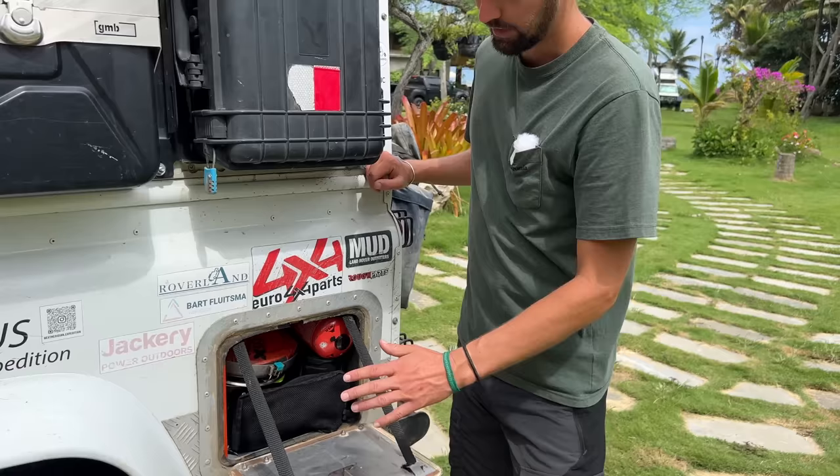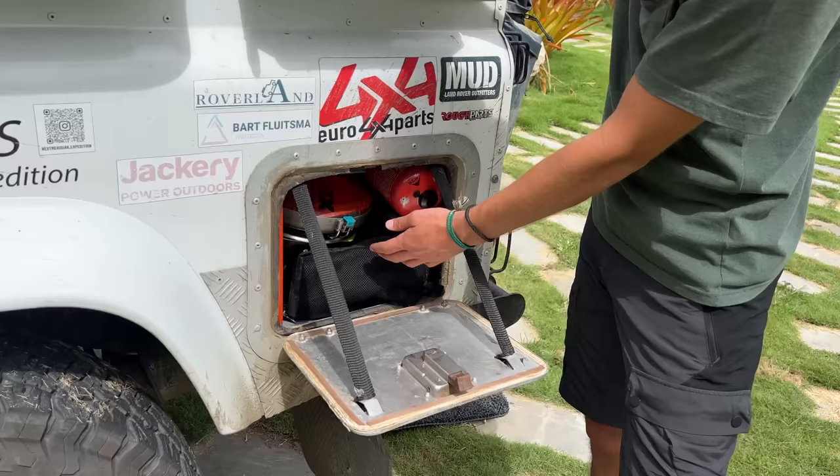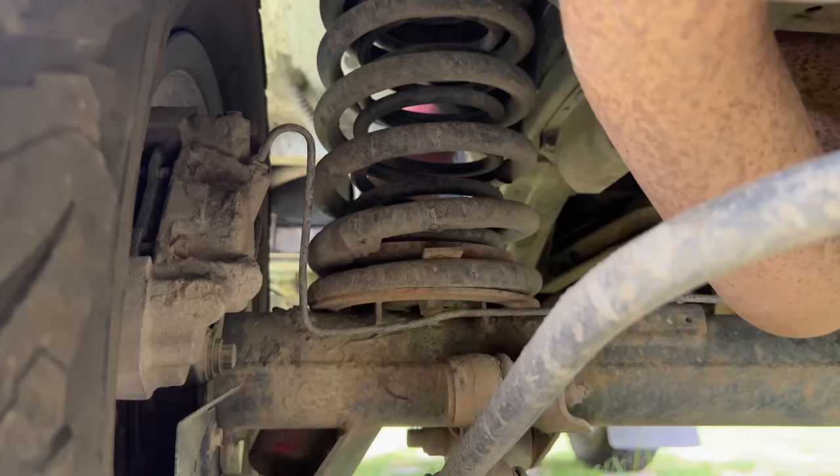We have this exterior box. In Europe you need to keep the gas bottle separate from the living area, but we don't have gas — we have fuel for cooking. So this is where we keep all our cooking utensils: the pans, plates, pots, and a little jet boil. Everything keeps in here with pretty quick access.